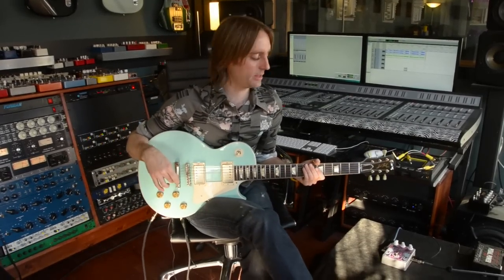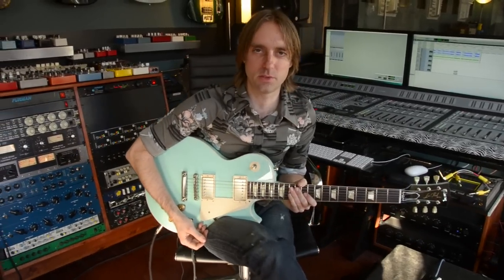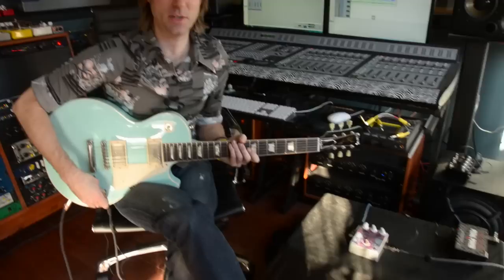Hey, I'm Taylor Barefoot and I'm here today with the Hyperion II that I got from Devy Ever. I'm a big fan of the Hyperion I and use one of those on my pedal board that I play live with, and I think I have another one kicking around the studio, so I figured why not get the Hyperion II.